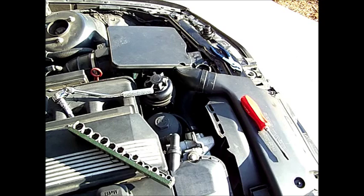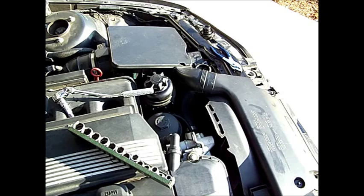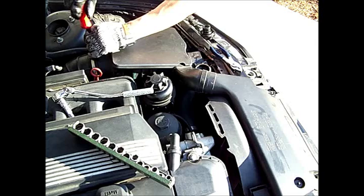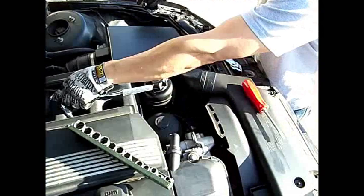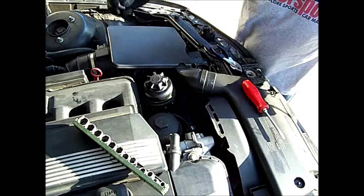There's a standard hose clamp on this side, a clip and a couple of 12-millimeter bolts — maybe 10s — on the other side.